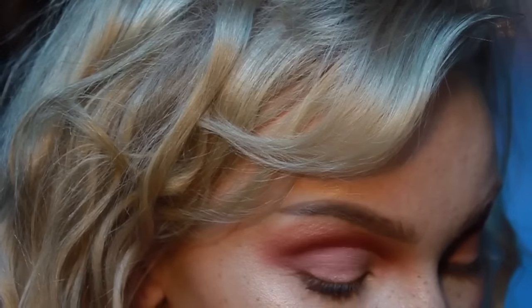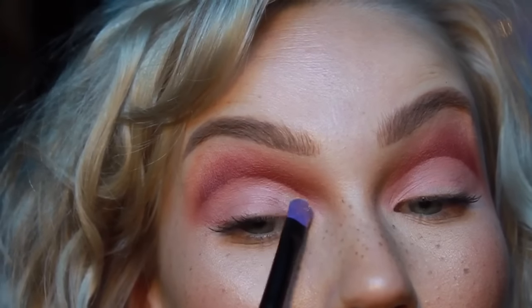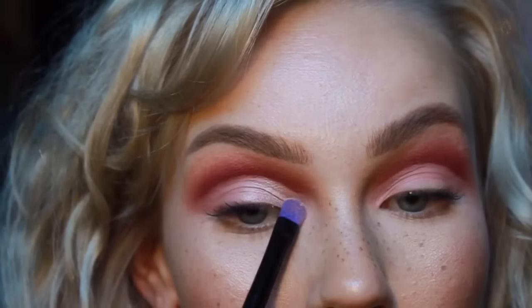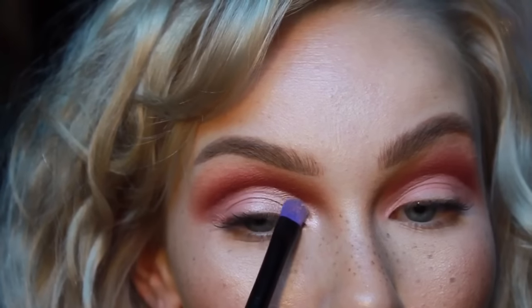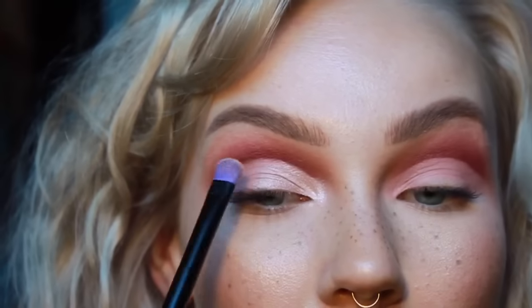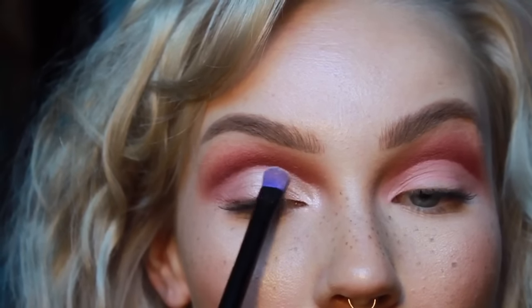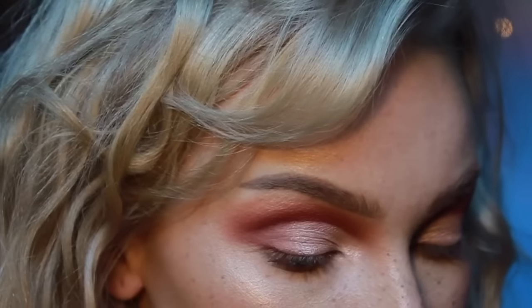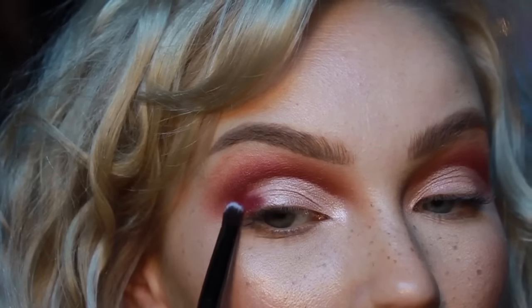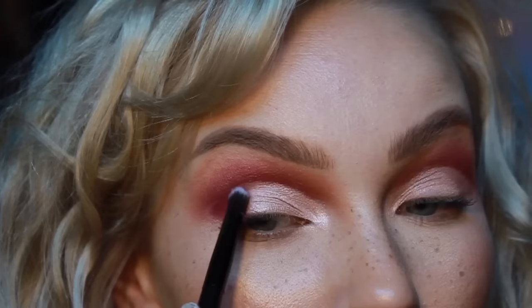I'm going to use Vermeer — really pretty, silvery gold, beautiful, shiny, amazing. I guess I could have used the eyeshadow brush that came with the palette — didn't even think about it. I love those brushes, they're amazing. On the other side, I'm going to use Love Letter, because like I said, I just want to use all of them.